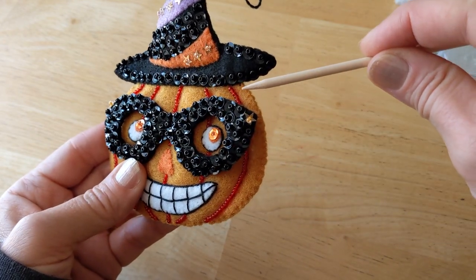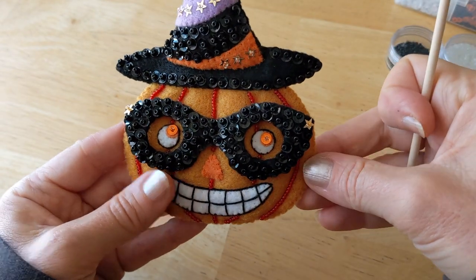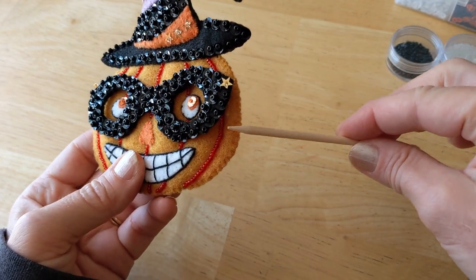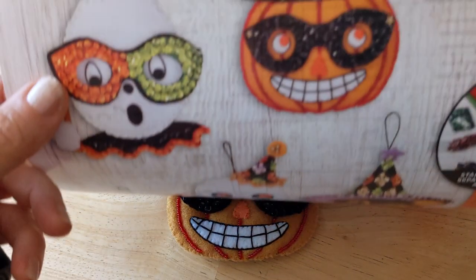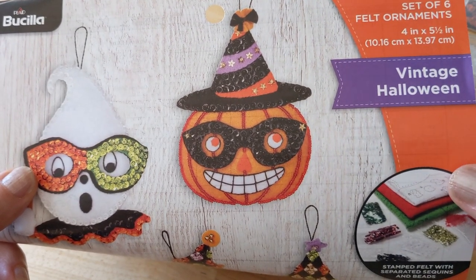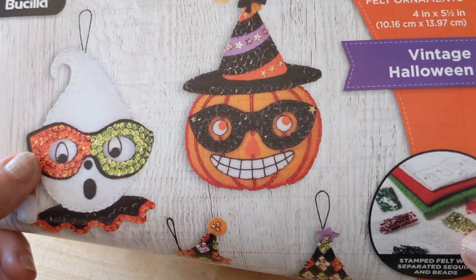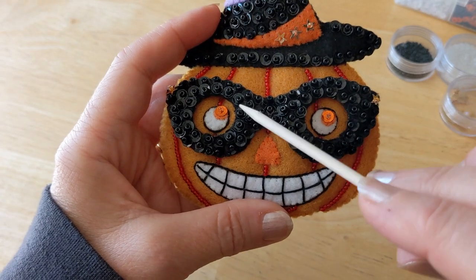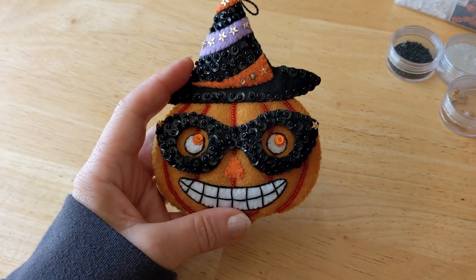The kit asks for a beaded strand along the outside edge as well, but in my personal preference I thought it looked okay without it — I kind of like the way the applique stitch looks on the outside. The preview picture does show that extra string of beads, so that's up to you. I also added an orange sequin on top of the eye, which didn't call for that — just a little personal touch.